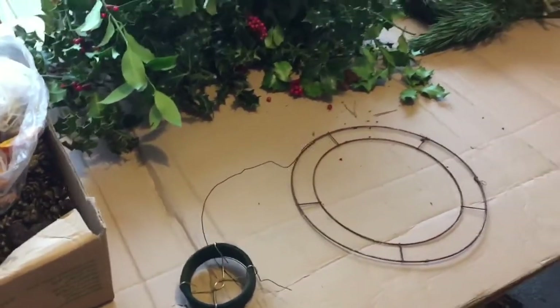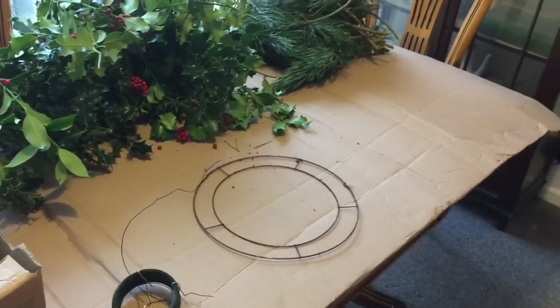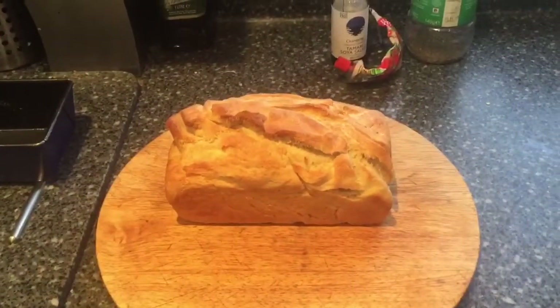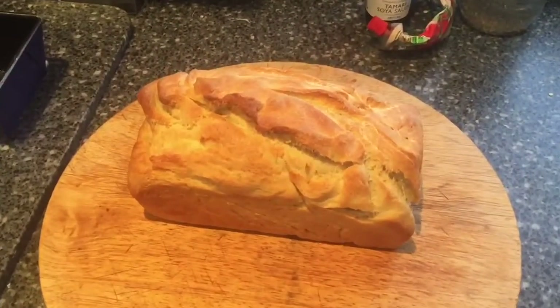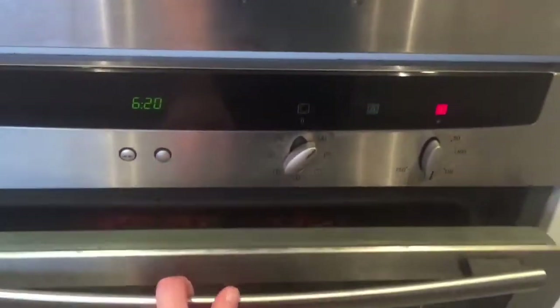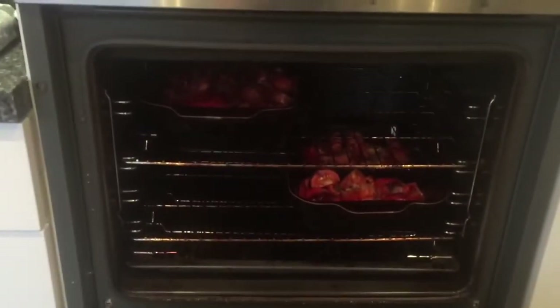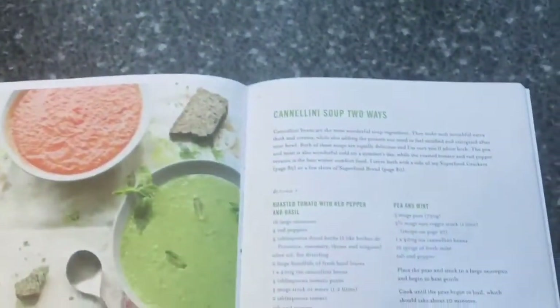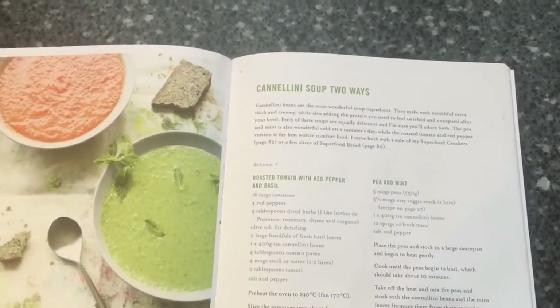After lunch I'm going to start making the wreath and I'll record that as well. The bread's out of the oven, just cooling, and the tomatoes and peppers have finished roasting, so I'm going to make a cannellini roasted tomato with red pepper soup.